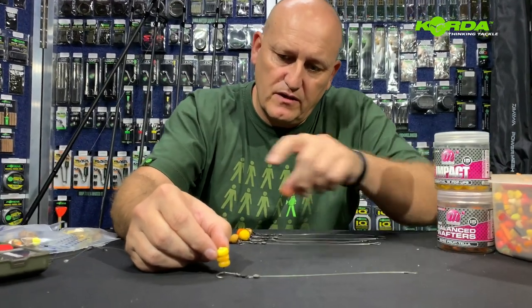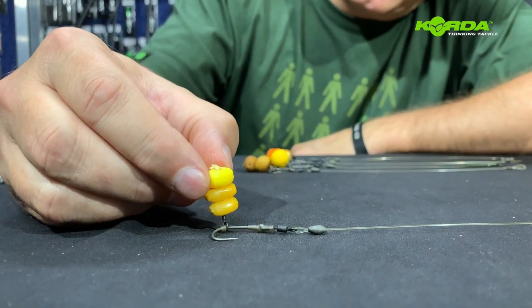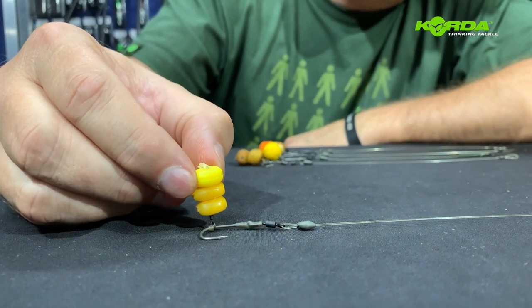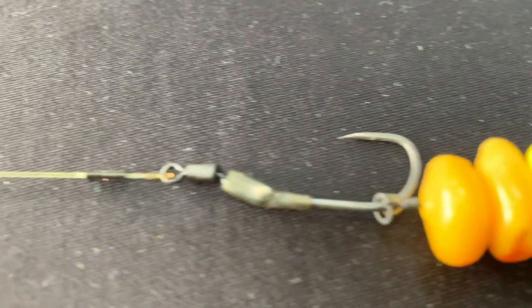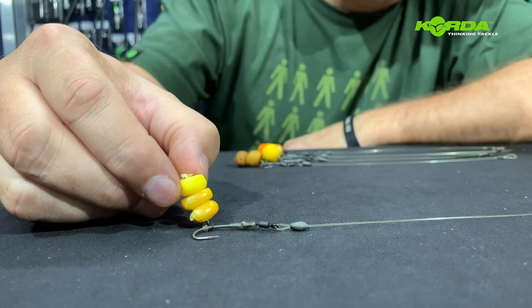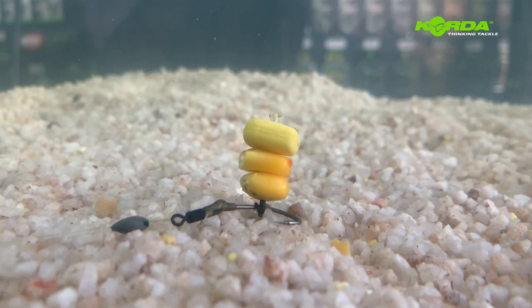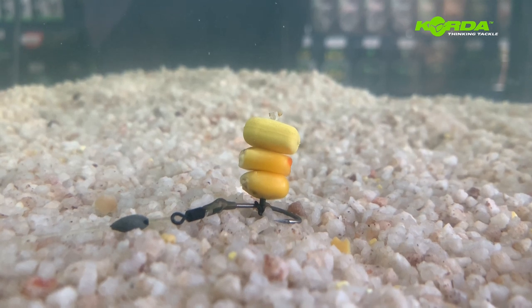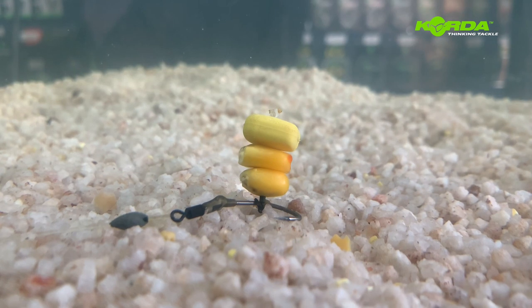The next spinner rig uses two grains of maize and an imitation maize pop-up. It should give you something that looks like that, or it's going to hang at an angle, but it's still critically balanced. Double maize and an imitation maize — just look at that beautiful presentation.